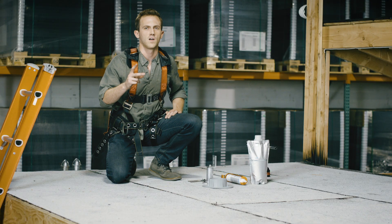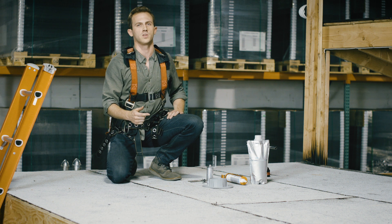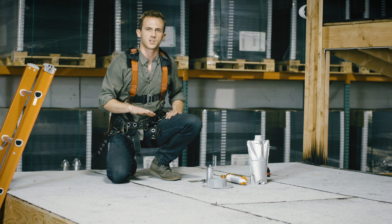There are two types of roofs we install on: pitched roofs and flat roofs. I'm going to walk you through the components we use on a flat roof connection point.